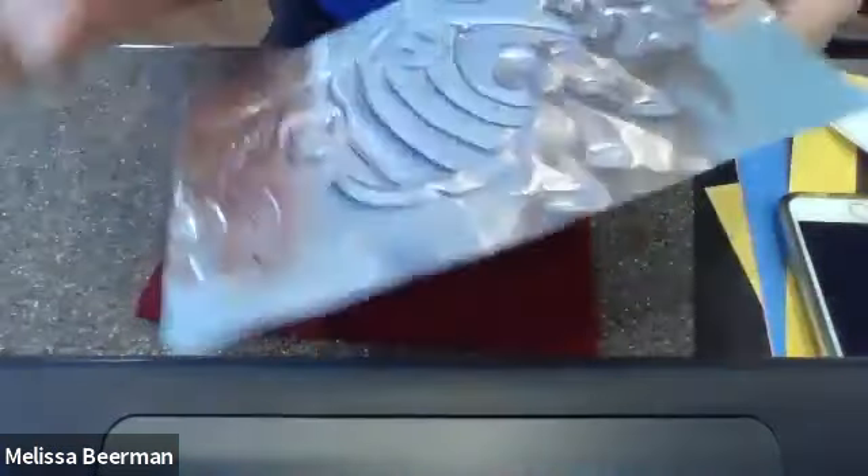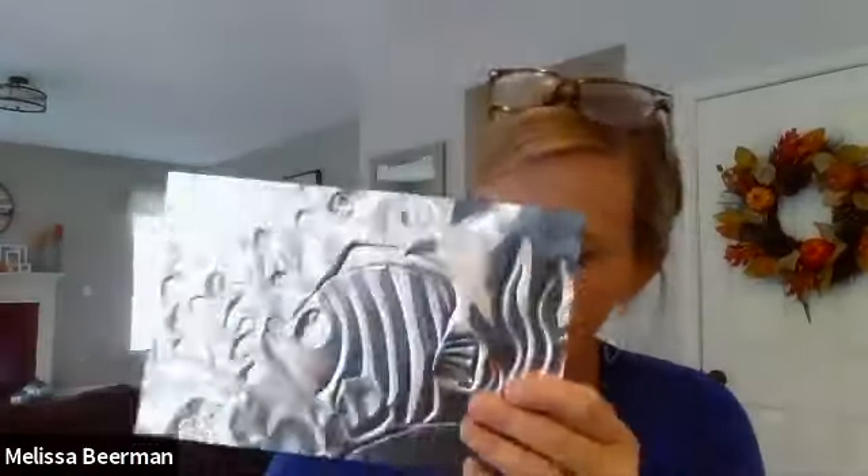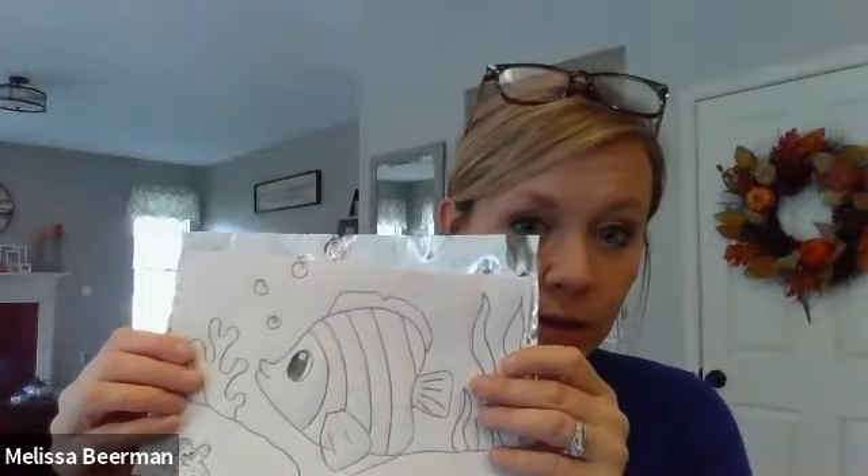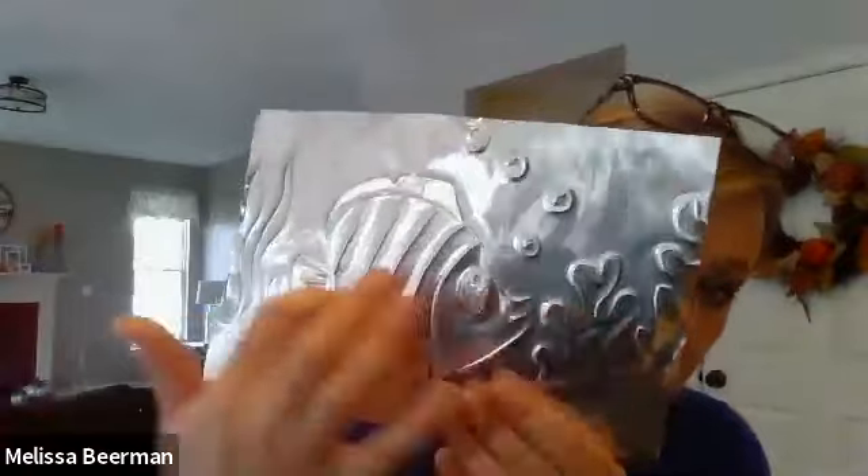Now I have a piece of metal that has all the designs that I wanted. This is the side that is the same image as the one that I drew. That's really not the one that we want to add color to. We want to add color to the side that's bumped out, so it should be a reverse image.